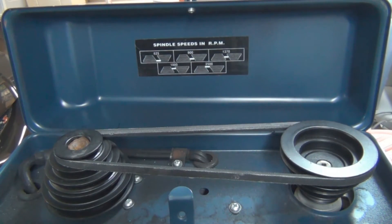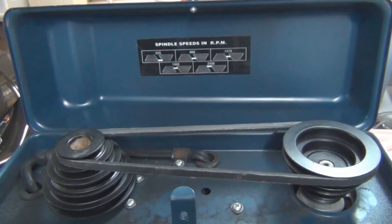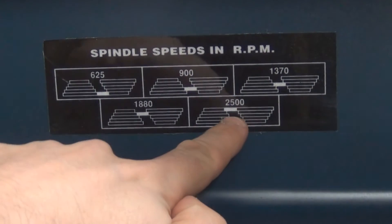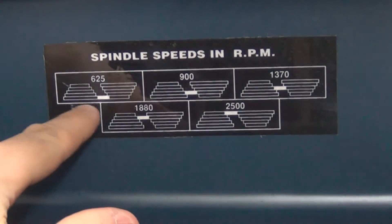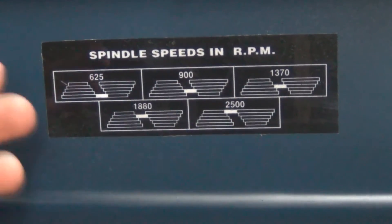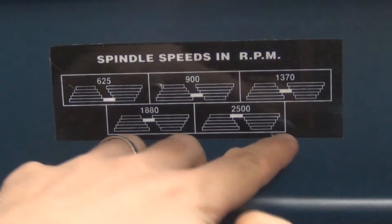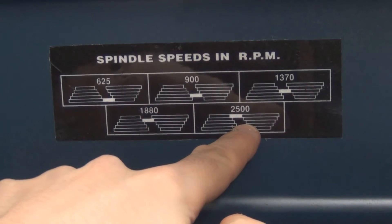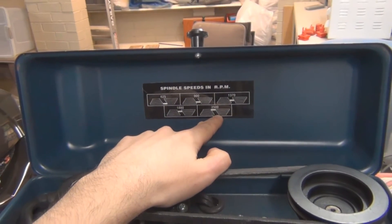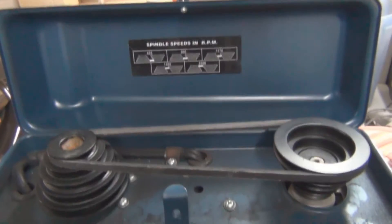My drill press has got a sticker on the top that tells you what the spindle speed is. You can see — I'll just zoom in there — when the belt is on the top it's 2500 RPM, and when it's on the bottom it's 625 RPM. I use the slow speeds for metal enclosures, large diameter holes and things like that. And I use the fast speed for when I'm drilling PCBs, because you need a fast RPM for PCBs.